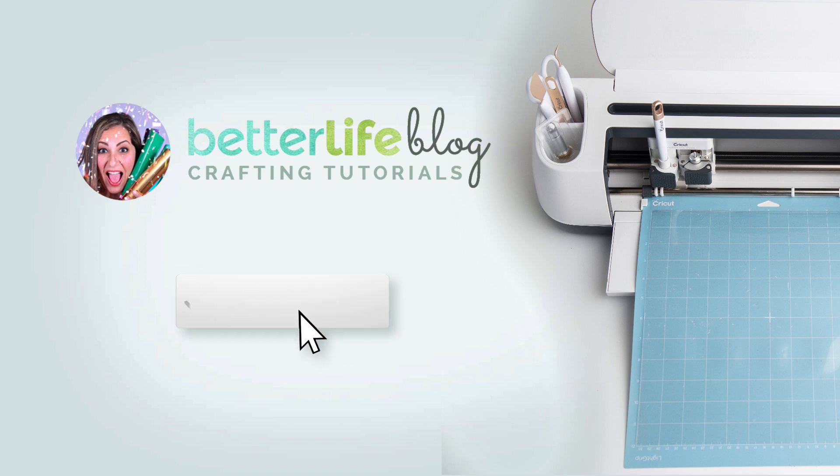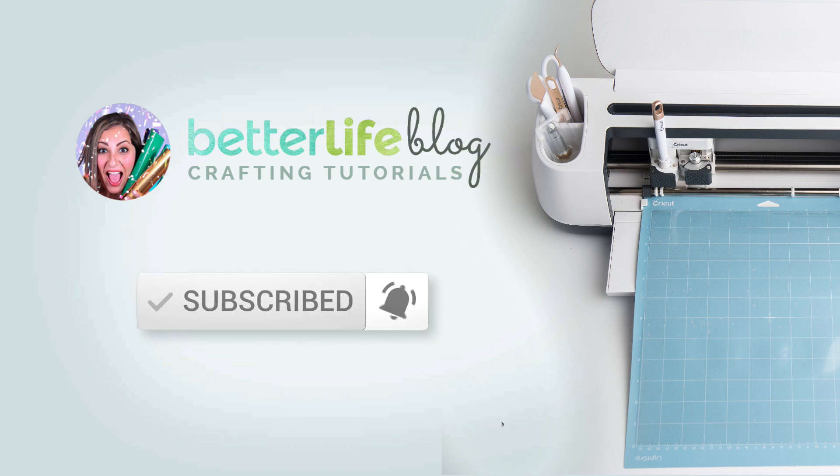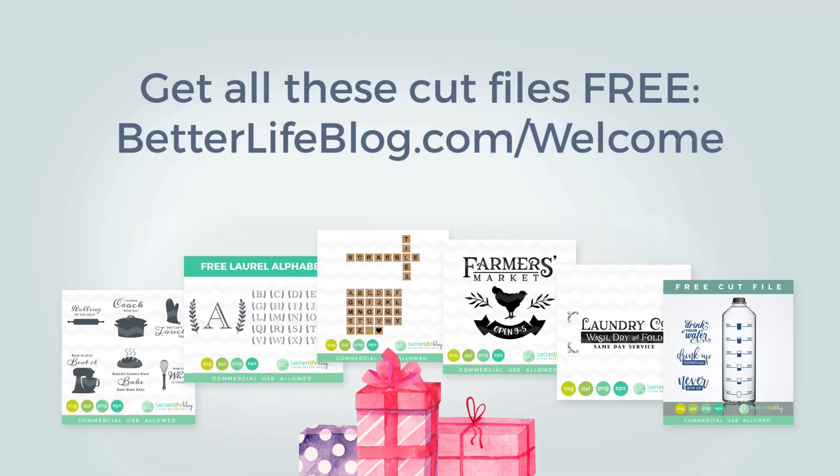Before we continue, don't forget to subscribe and hit that bell so that you get notifications when I make new videos. Also don't forget to check out the free files at betterlifeblog.com/welcome.